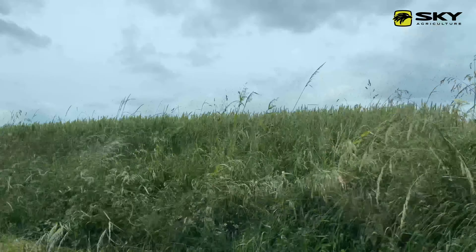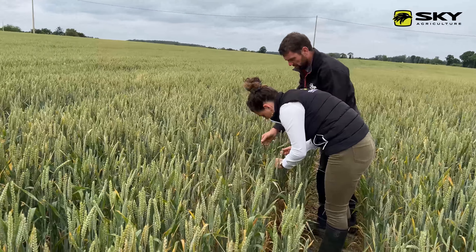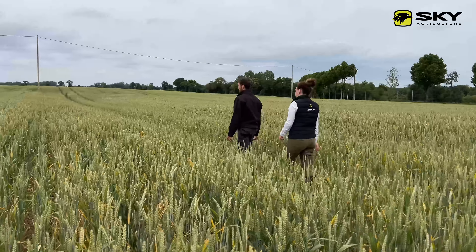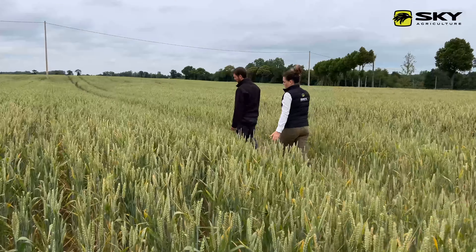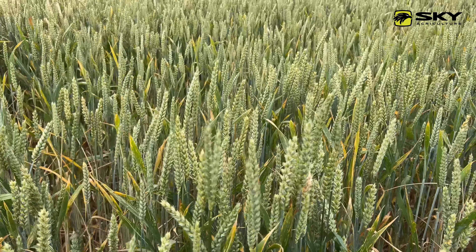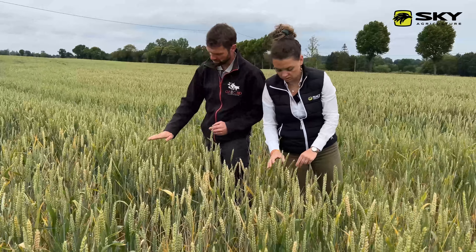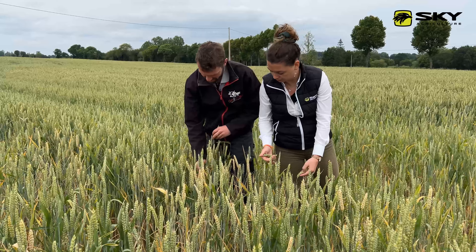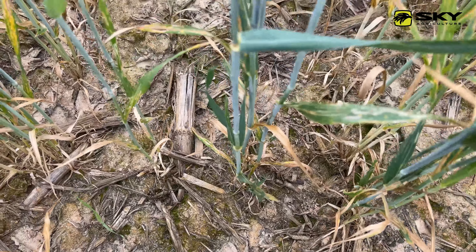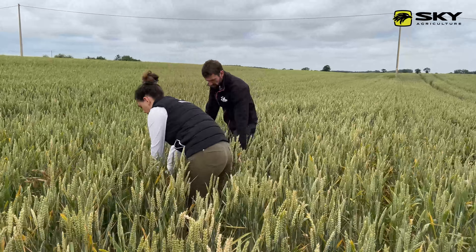Les blés cette année ont eu un peu le grand chelem des maladies, malgré tout ça recommence. On a repris 50 mm d'eau la semaine dernière. On a un mélange de 4 variétés — pour les maladies, pour équilibrer les rendements. On voit des épis qui se compensent : certains plus hauts, d'autres plus bas. Ce n'est pas trop gênant pour la récolte. Là c'est un semi direct après maïs épi, aucun travail du sol, on voit bien les résidus de maïs.